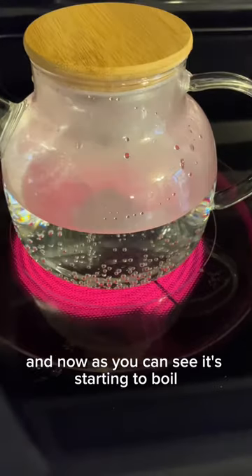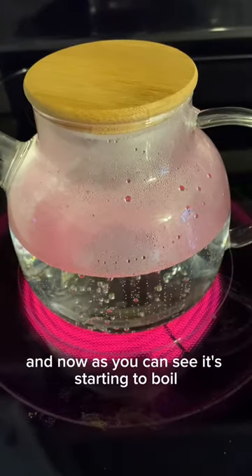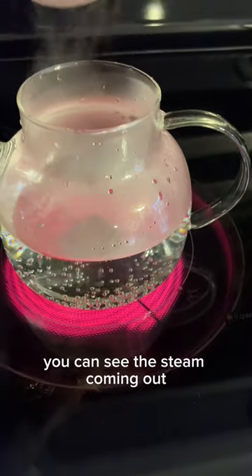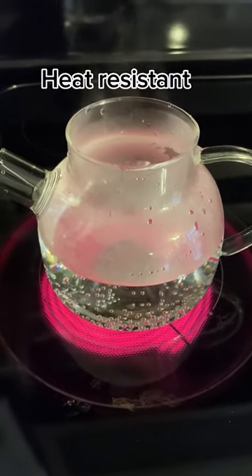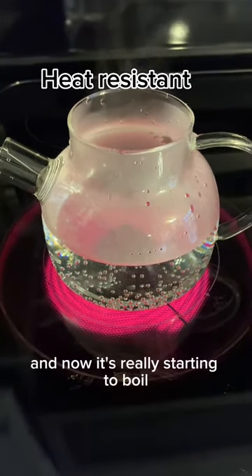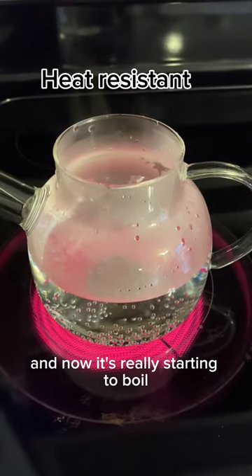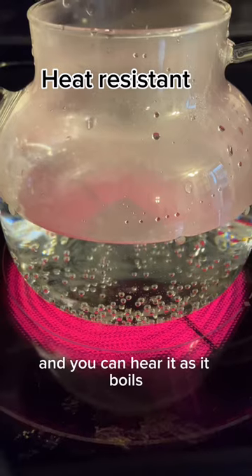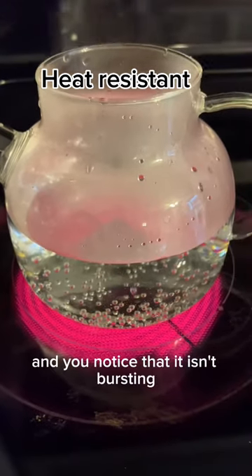Now as you can see it's starting to boil and it's getting pretty hot — you can see the steam coming out. Now it's really starting to boil and you can hear it as it boils.